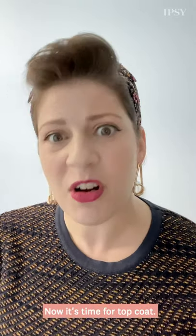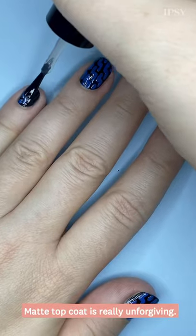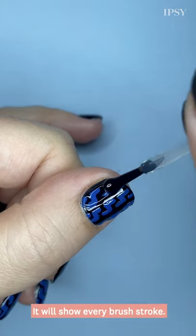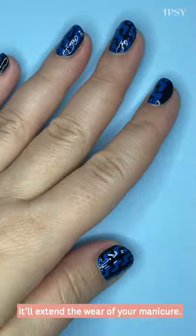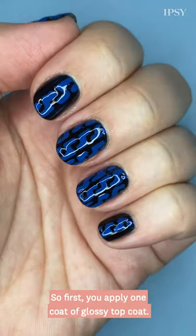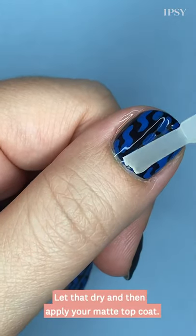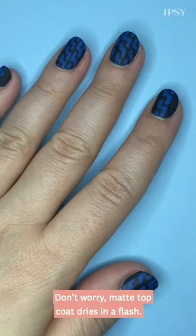Now it's time for topcoat. We're actually gonna apply two coats — one glossy, one matte. Matte topcoat is really unforgiving; it will show every brushstroke. Plus, if you apply glossy topcoat first, it'll extend the wear of your manicure. Gotta love that. So first you apply one coat of glossy topcoat, let that dry, and then apply your matte topcoat. Don't worry, matte topcoat dries in a flash.